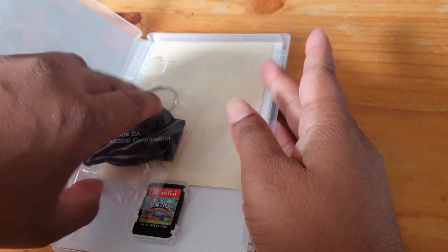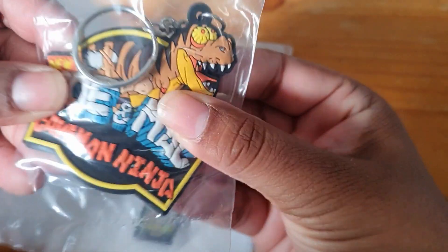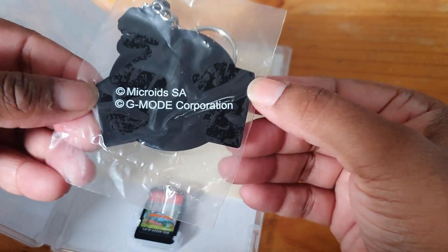We'll open it up and see what we can see. Here we have the key ring that you get. It is like a rubbery type key ring, so it looks awesome, and here's the back.